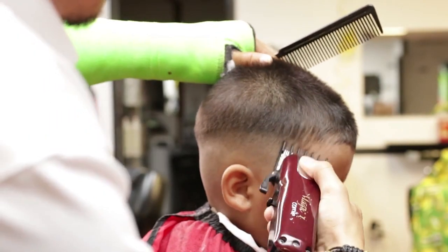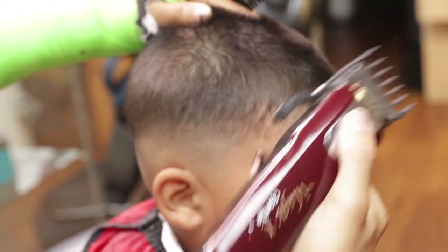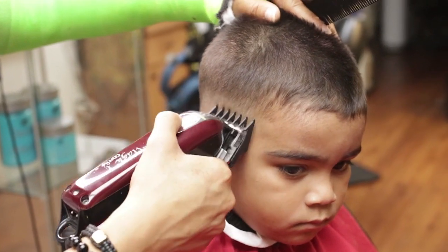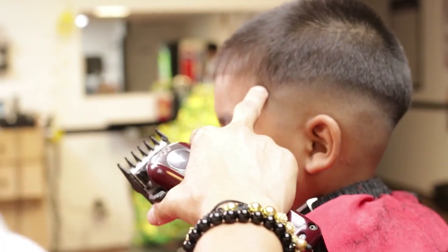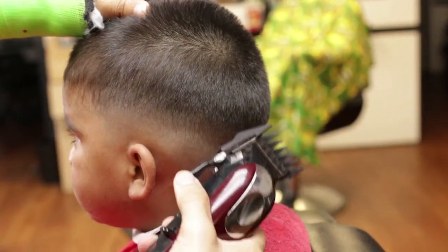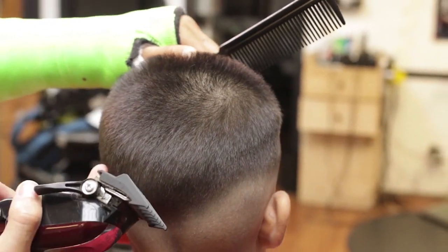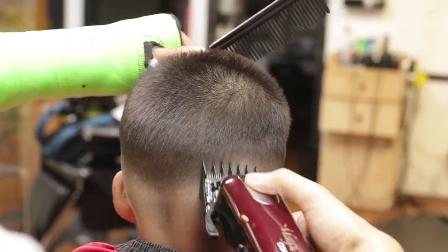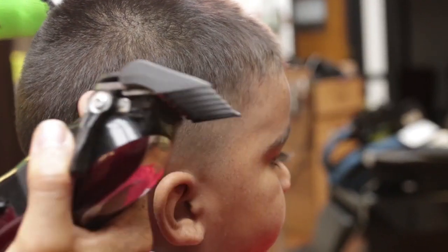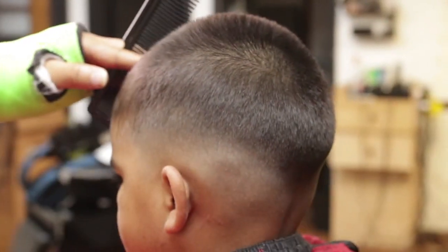I will then use a one and a half close to merge the last guideline. I will repeat the same process on my right side temple point. Then I will finish detailing the fade with the guard number one, open and closed.